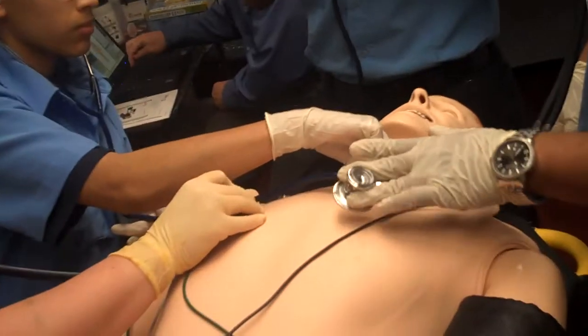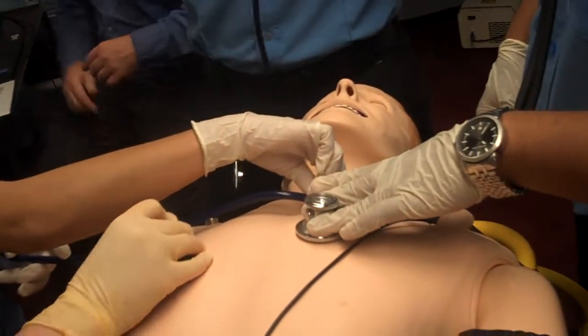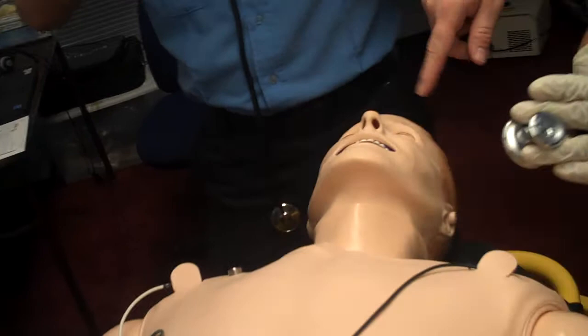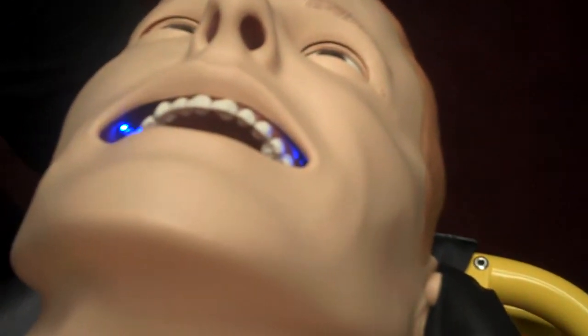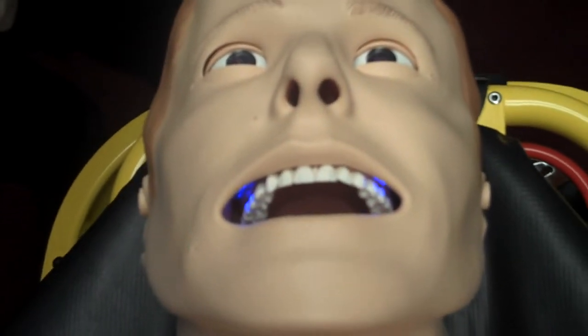I'll do that right now so you can see the cyanosis. Take a look around the lips — you can see the cyanosis around the lips there. Where if he's hypoxic, you can actually see that on the mannequin.